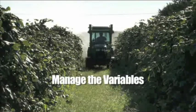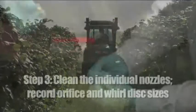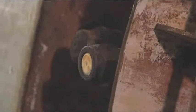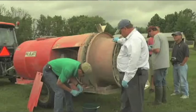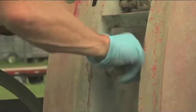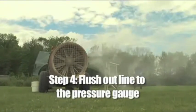The next steps help provide more control over the variable parts of the application process. Step three: clean the individual nozzles and record orifice and whorl disc sizes. It's important to have an accurate record of these sizes, as orifice and whorl disc sizes are among the most important variables affecting sprayer output.